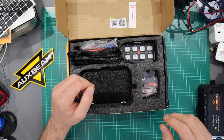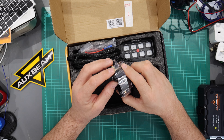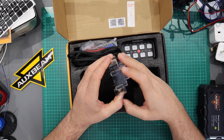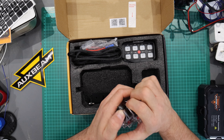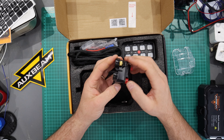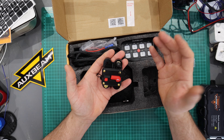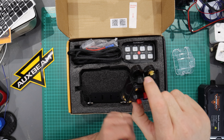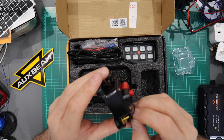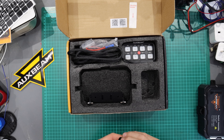We also get a 60-amp fuse — these are resettable fuses, and I really don't like them. There have been lots of issues reported by other YouTubers about resettable fuses not actually tripping when they should. With that in mind, I'm personally not going to use this one. I'm an engineer and I'd be much happier with a proper inline fuse rather than a resettable one — but that's my own personal opinion.